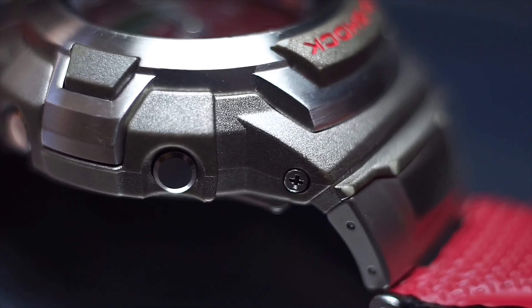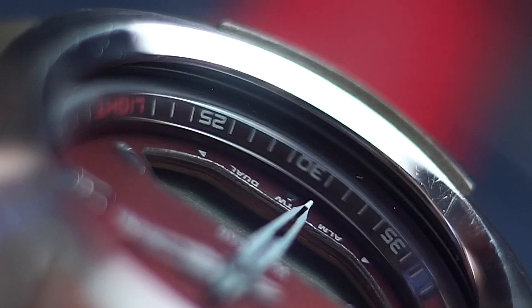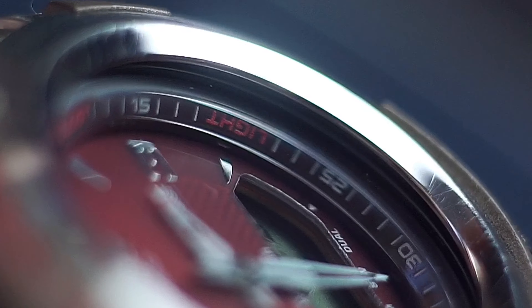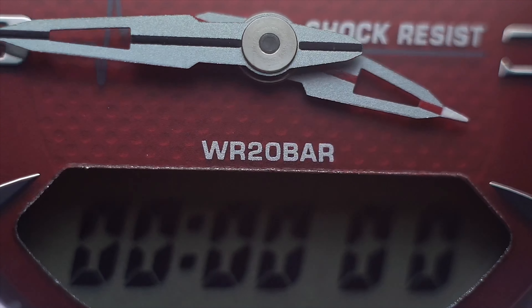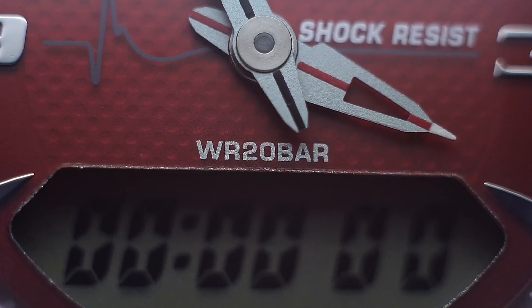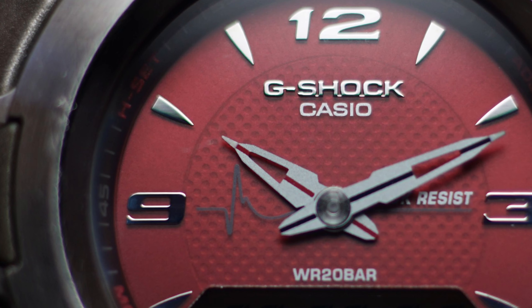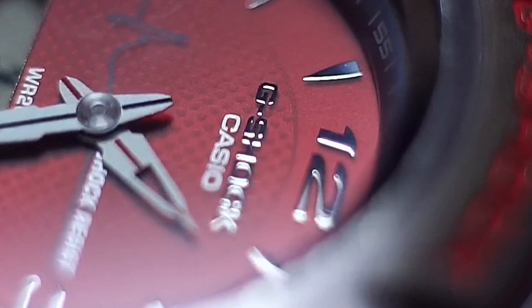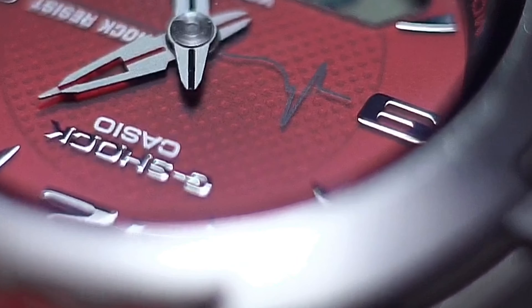First the obvious: you have a metal guard resin bezel at the front, fine finishing, and the glass is mineral crystal. It has an anti-magnetic structure, and obviously shock resistance and 200-meter water resistance. You can also see a graph on the packaging showing the results from shock absorption testing — basically two waves and that's done, very efficient.